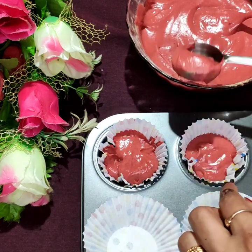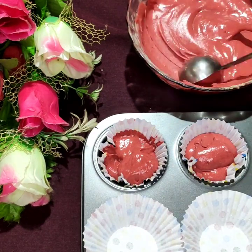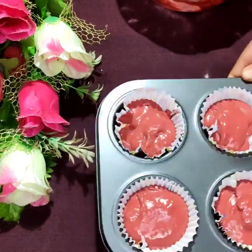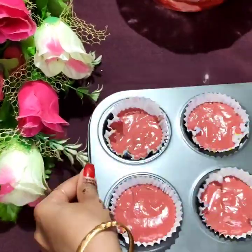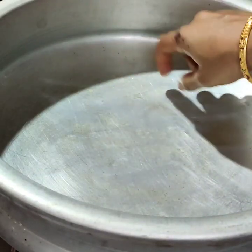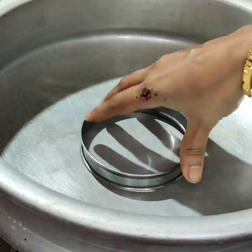We will cook it on a stove, without oven. We will preheat the pan first — let it preheat on one line.